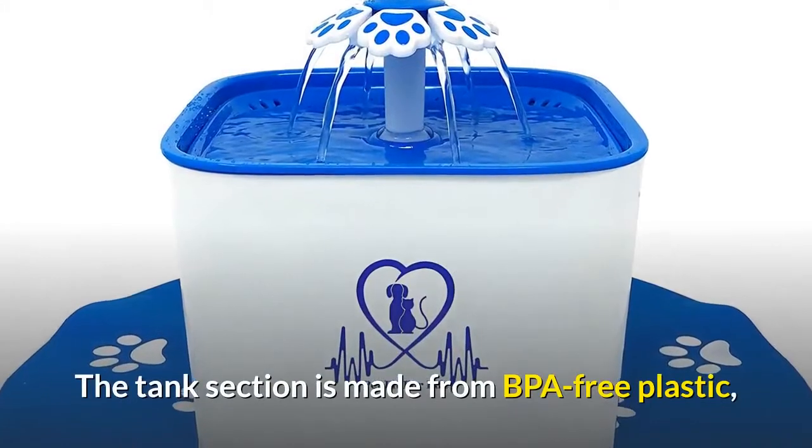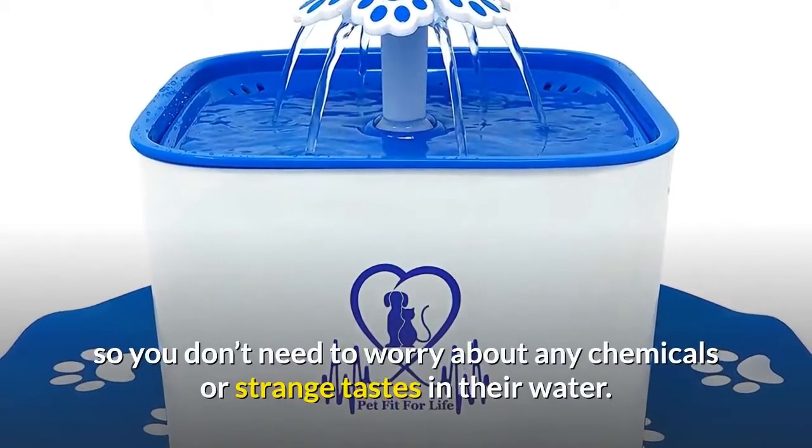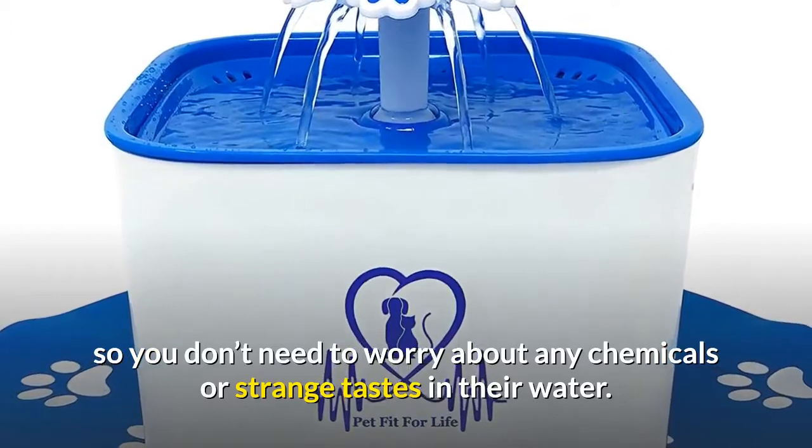The fountain comes with a non-slip mat, so you won't find that your exuberant dog has overturned it and is rolling it around your kitchen. The tank section is made from BPA-free plastic, so you don't need to worry about any chemicals or strange tastes in their water.